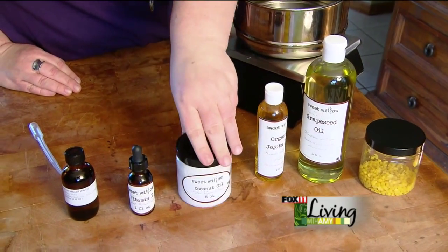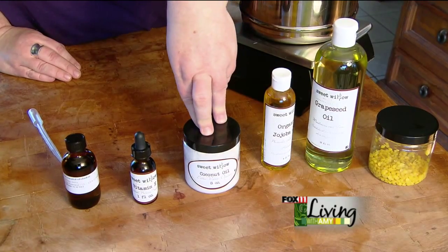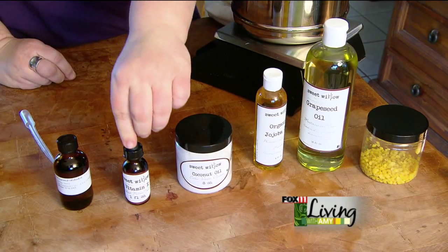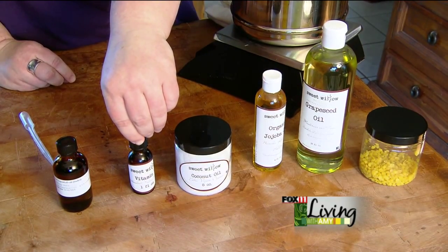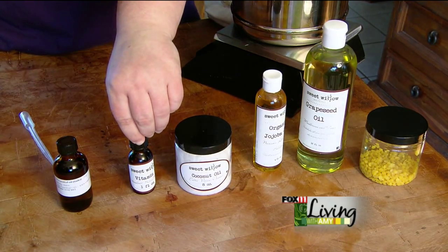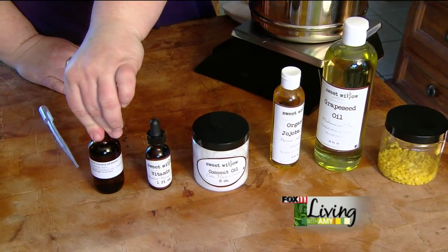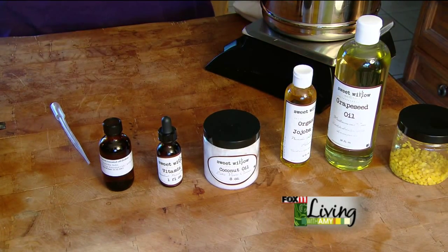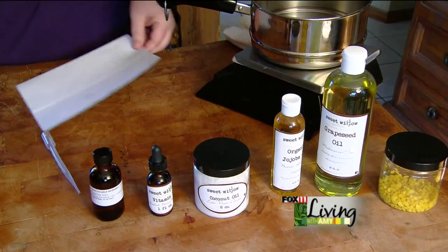The other item we're going to use is a coconut oil. Again, this is natural so it will absorb naturally into your skin and your lips. You always want to add a little bit of vitamin E because your skin and your body loves vitamin E and it's a really nice healing vitamin. And then we're going to use a peppermint essential oil, which is nice just to give it a little bit of fragrance. But first we're going to start with putting everything in our pan.